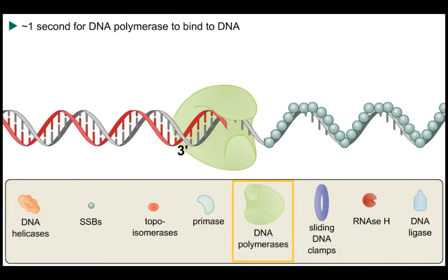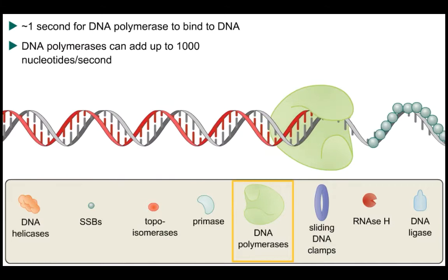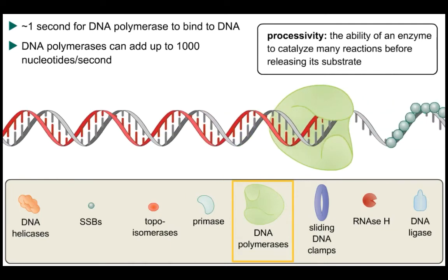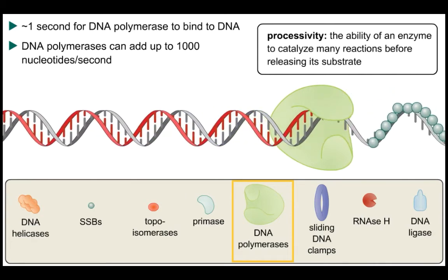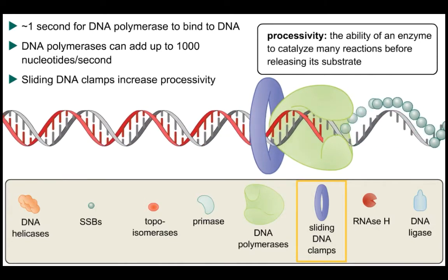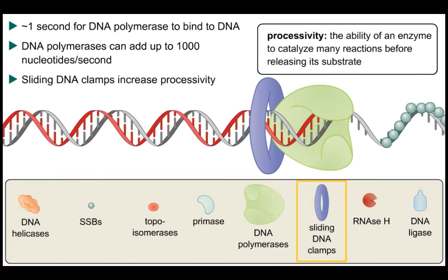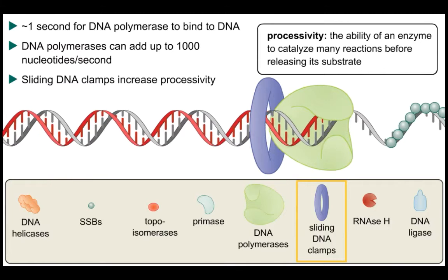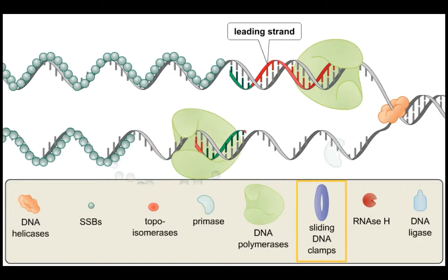It takes only approximately one second for DNA polymerase to bind DNA, but DNA polymerase can add new nucleotides at up to 1000 per second. DNA polymerase remains associated with its template as it synthesizes new DNA — this property is called processivity, and that processivity is endowed to DNA polymerases by processivity proteins known as DNA sliding clamps.